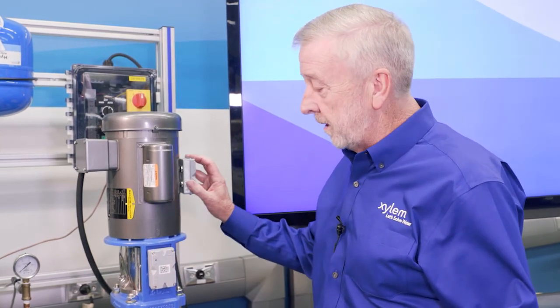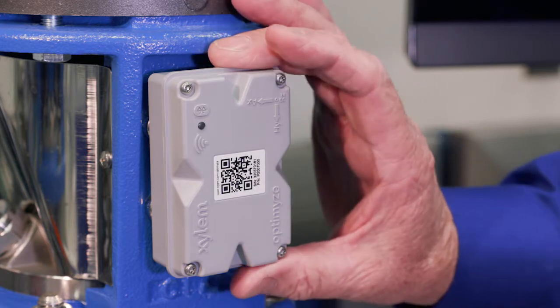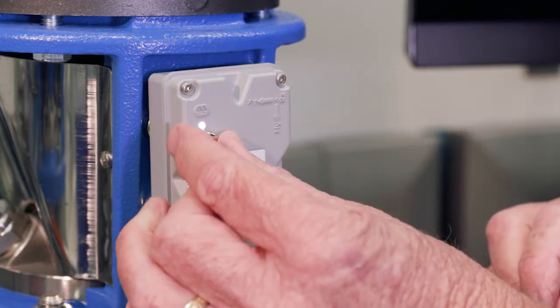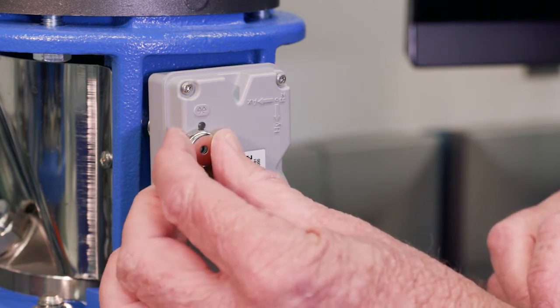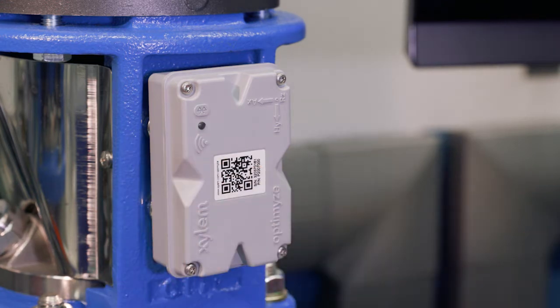We put these on here, and then the next thing we'll need to do is turn on our Optimize unit. We'll use this little magnet that came with it in the box and set it right here, and we'll see that it brings it on and starts the unit. Now we see it flashing — it is searching for the app. The app is what we use to control this, read the monitoring, and get all the readings that come out of it.